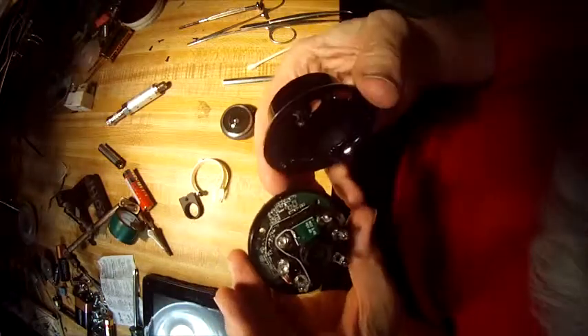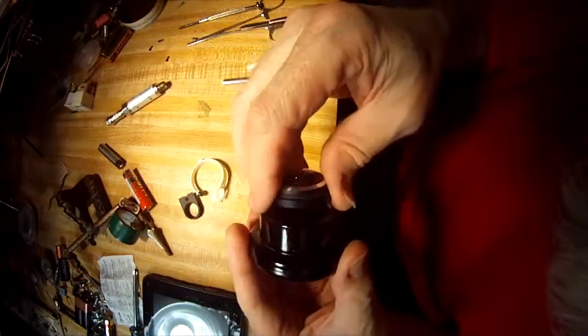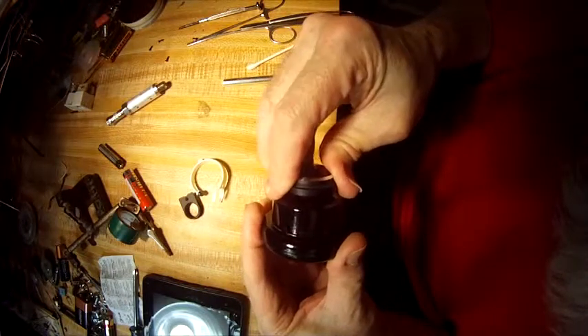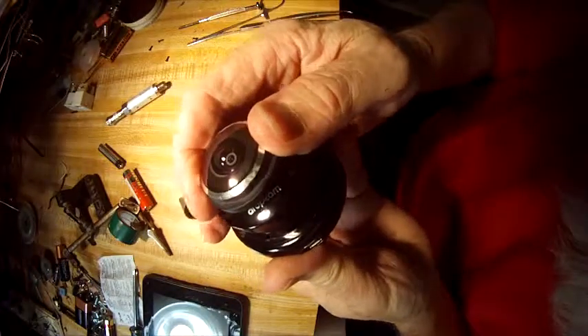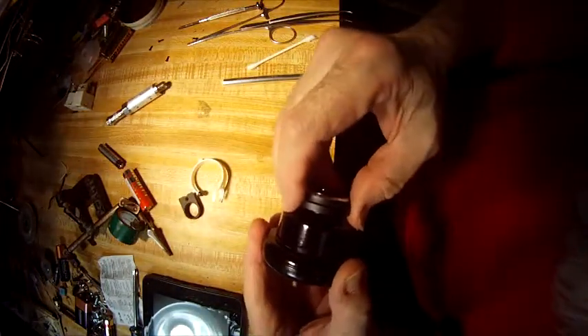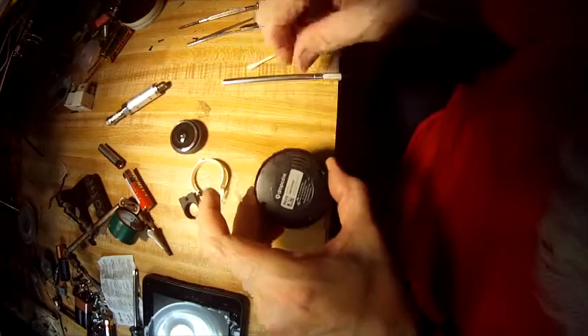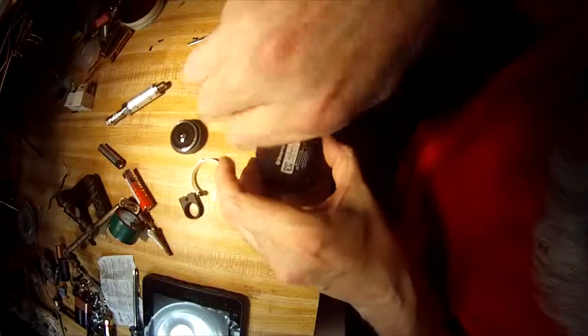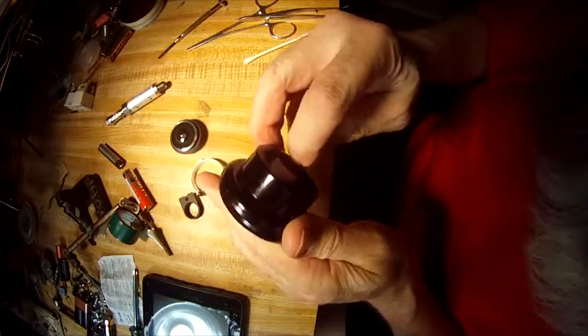Let's put the cover back on the DropCam and see how that works. Seems to work pretty good. Put the screws back in — tiny, tiny screws. Okay, one modified DropCam.